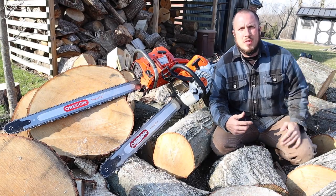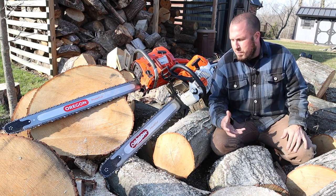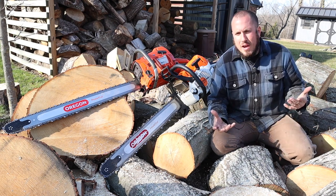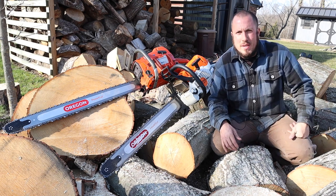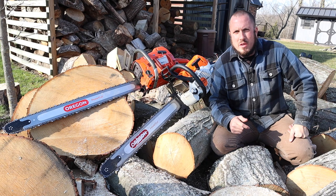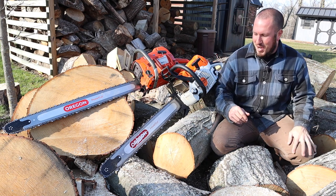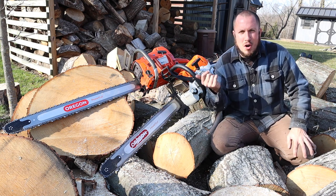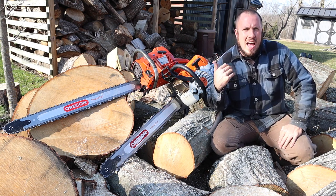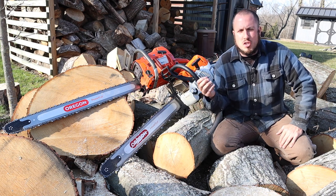Now that we're out at the wood pile, I wanted to show you guys a couple different things with these bars. I'm not going to fire it up and run them because there will always be a keyboard warrior — somebody's never going to be happy. I have the Oregon Reduced Weight in both 36 and 28 inch.